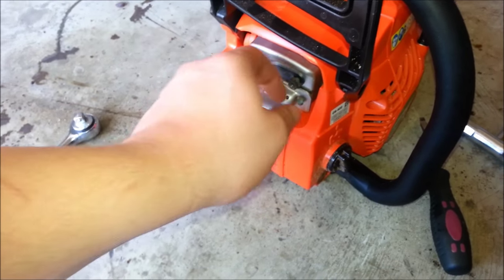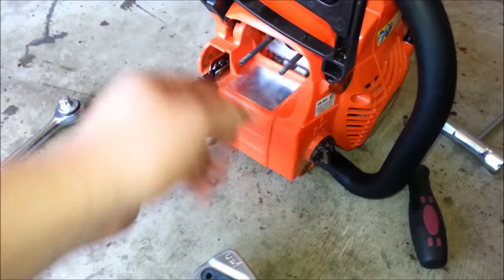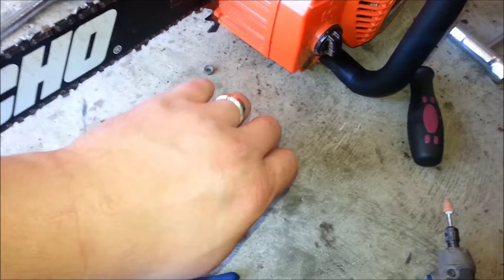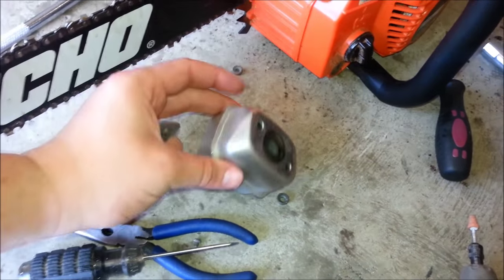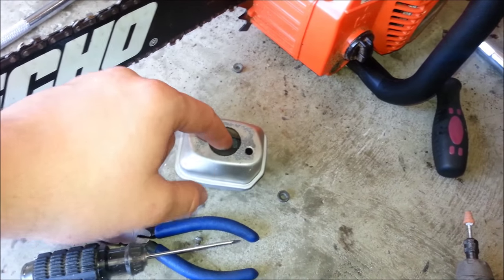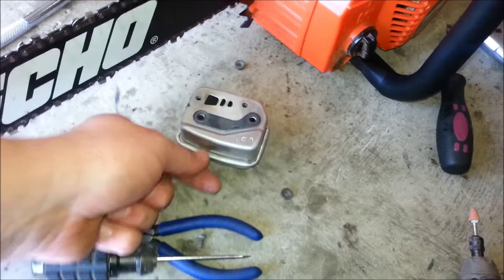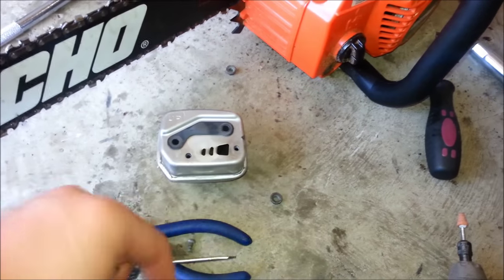If you remove the exhaust you just pull this out. What you're going to want to do is open this up a little bit. There's baffling through this whole thing. You can either drill through, or you can split this case by taking a flat head screwdriver and prying it up all the way around and then pull these two pieces apart.